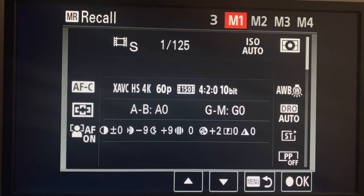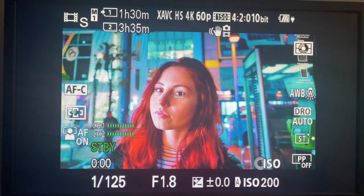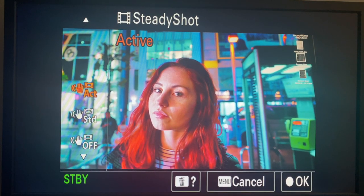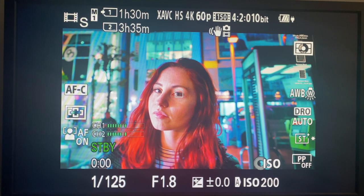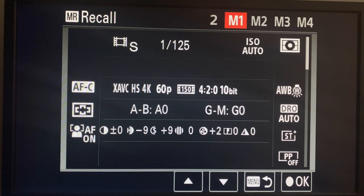Mode 4: this is just a 60p version of mode dial 1 - the 24 frames per second - the only other change is that we've got active mode standard on the 60 frames per second.